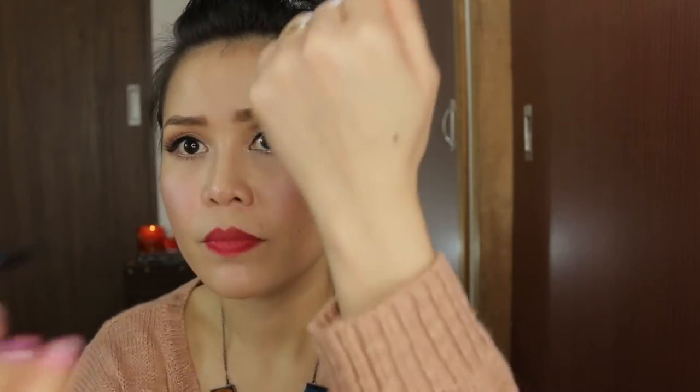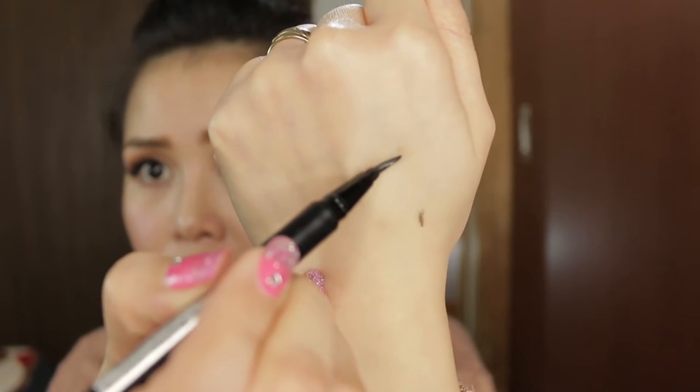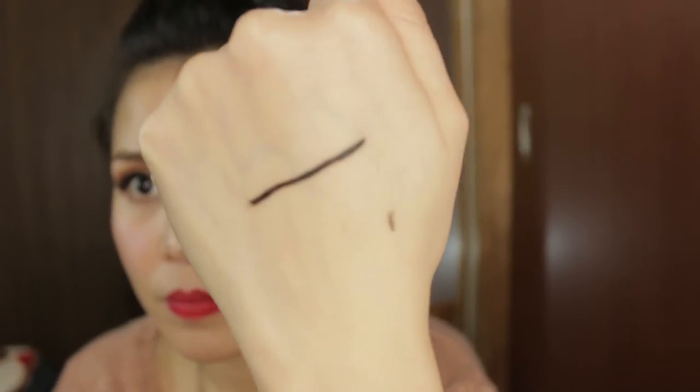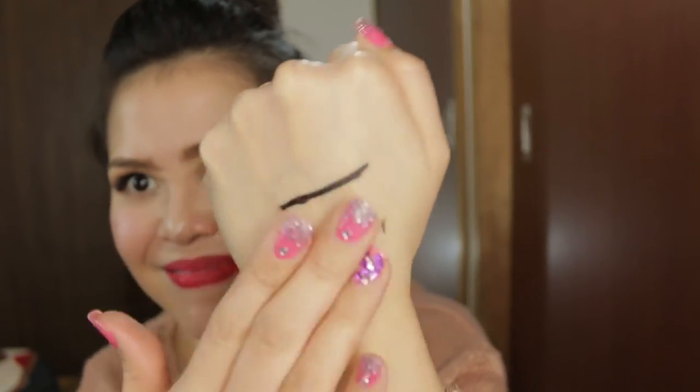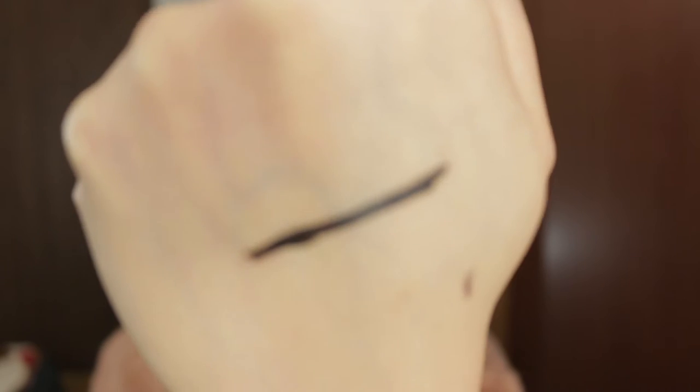Make sure to give it a good shake and you will see how the eyeliner glides so easily when I swatch it on the back of my hand. See how opaque and vivid it is, guys. I'm just giving it a little blow and let's try to rub it. I tried rubbing it so hard but as you can see, it did not rub off. Amazing, right?